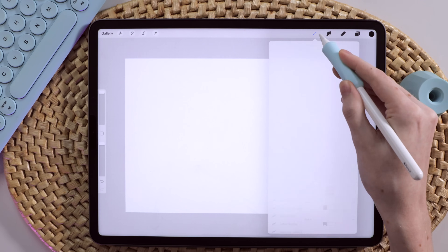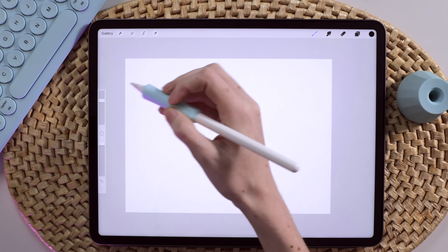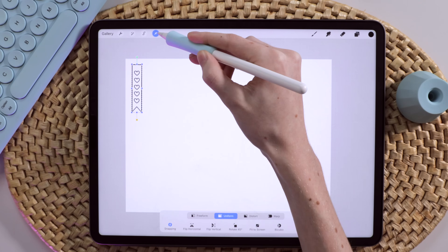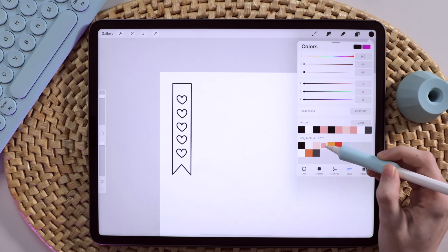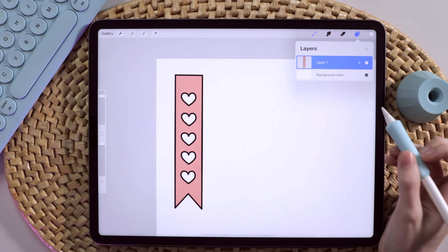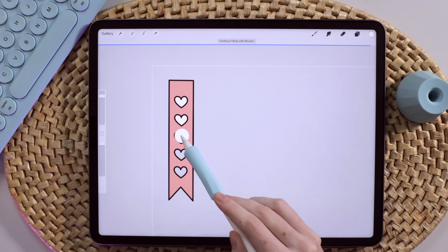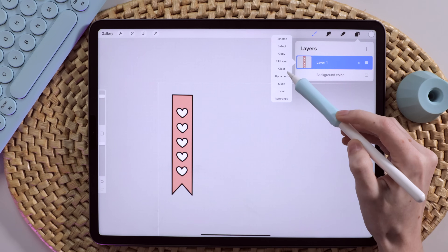I'm going to zoom out a bit and go with one of these flag stickers — I'll increase the size to see what it looks like. That's a good sticker size. I'll come up to my selection tool to move this. You can either drag and drop your colors in or paint them in. I'm going to go with a solid color and drag and drop it over. I want my sticker hearts to be white, and since I'm going to save these as transparent PNGs, I'll turn off the white background. I don't want this black outline of the stamp, so I'm going to turn on Alpha Lock.